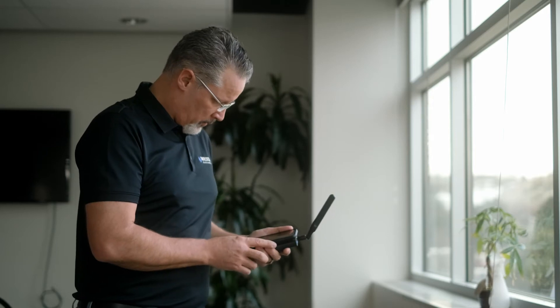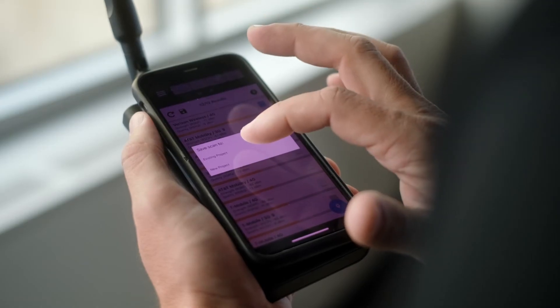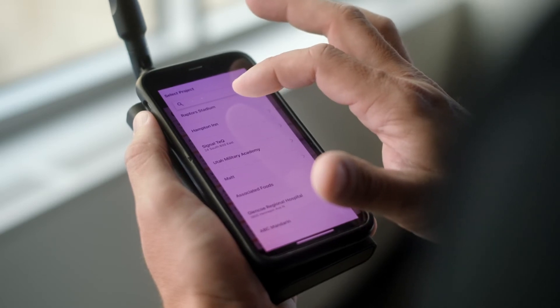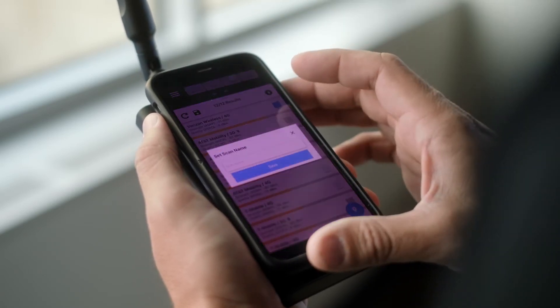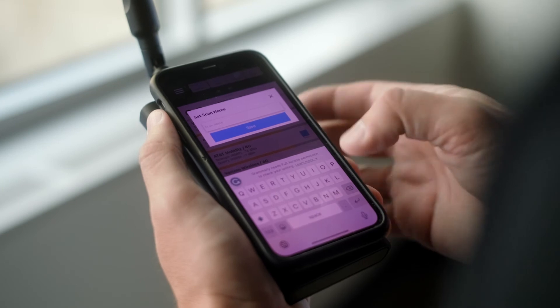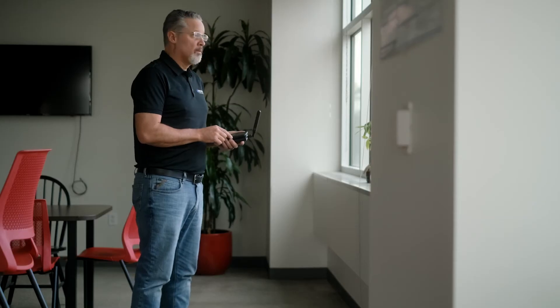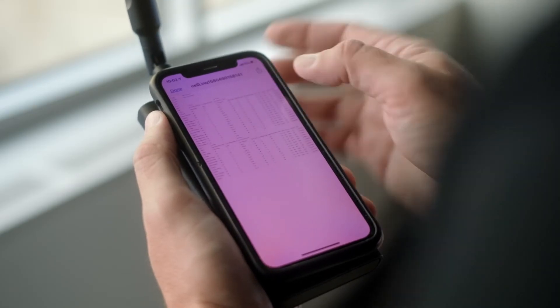All the valuable information you gather during your site survey or system install can be organized and saved right in the app. You can recall and export saved projects, save additional scans, and compare results. With easily accessible before and after readings from any project, you can show a measurable improvement in signal strength to clients.